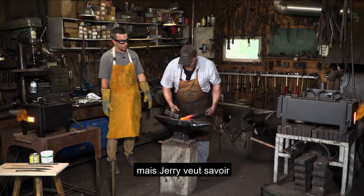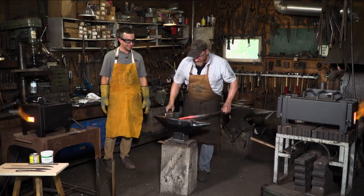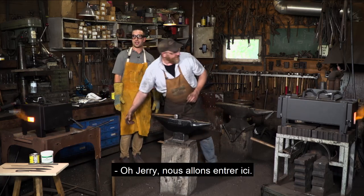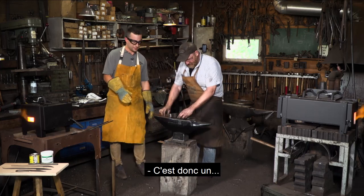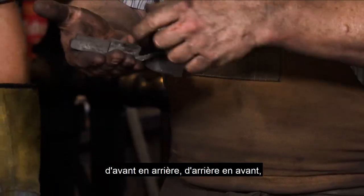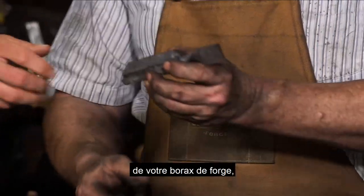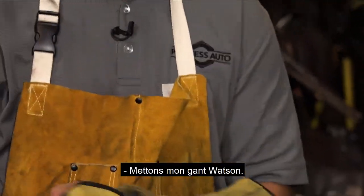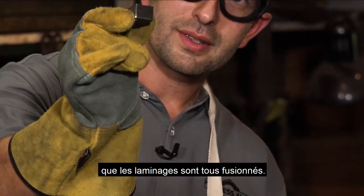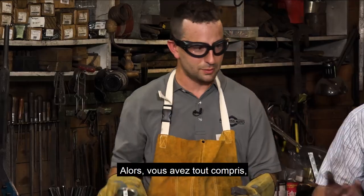Jerry wants to know: are these forges good for forge welding? That's a great question. Here's a piece we did in the Master forge — folded it back and forth and got it hot enough to a yellow heat, then bashed it together with some forge borax. You can see the laminations are all fused together — so they do get hot enough to forge weld. But I recommend using your flux, which you guys are now carrying as well. So you've got it all.